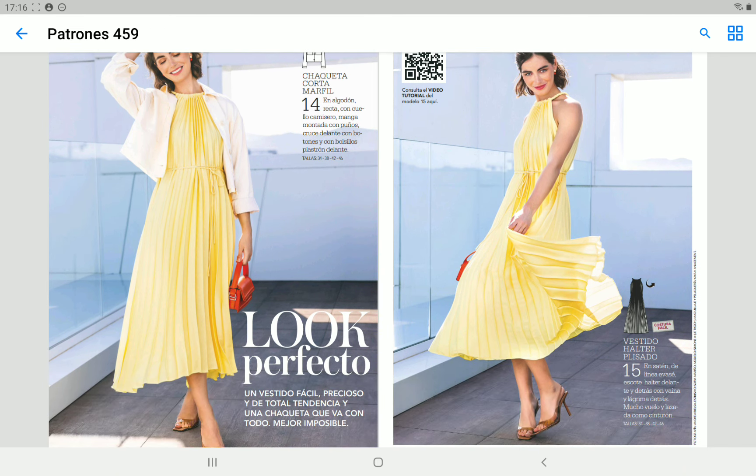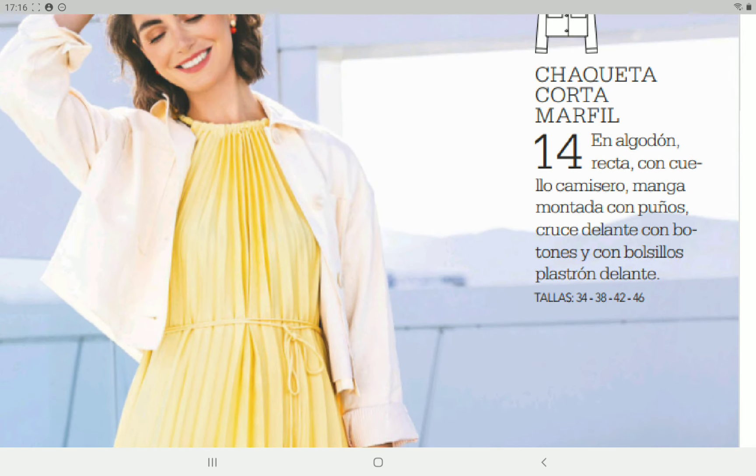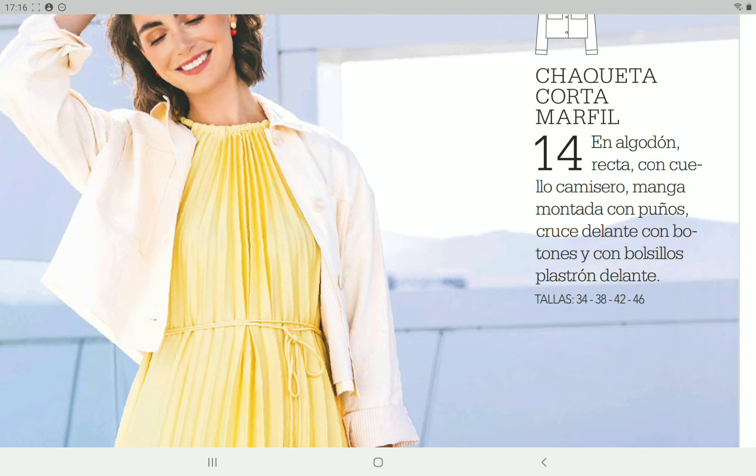Next we have a dress and a jacket. The jacket is pretty similar to the other one, although I think this one is less oversized — you could make it bigger. This one is lined from what I can see in the pictures.